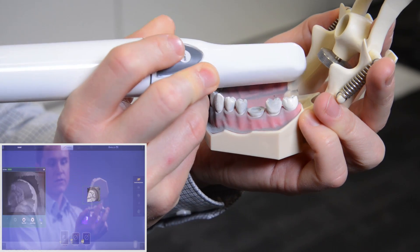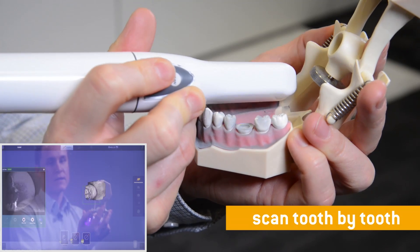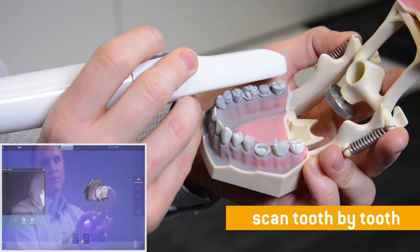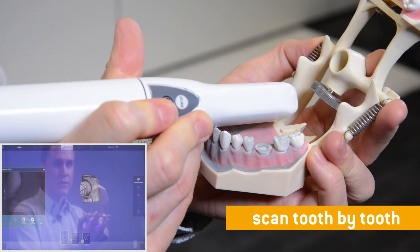If you don't keep it pressed, just let it go and let the camera scan. The right scan strategy with Apollo DI is to start on the occlusion, then move smoothly from buccal to lingual, and you can tilt the camera up to 90 degrees.